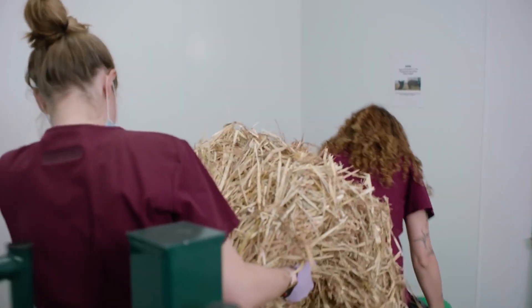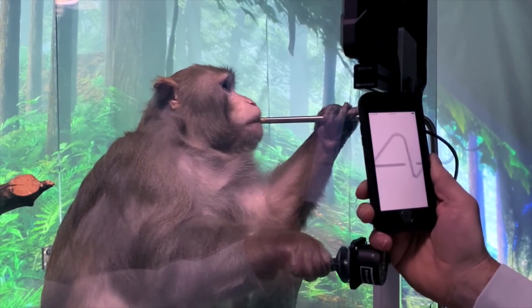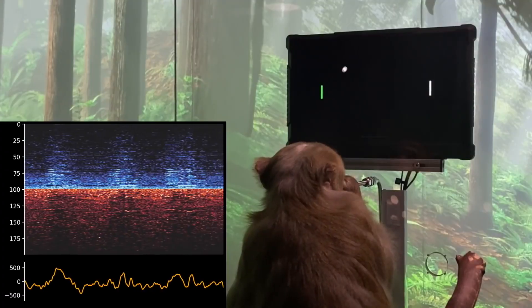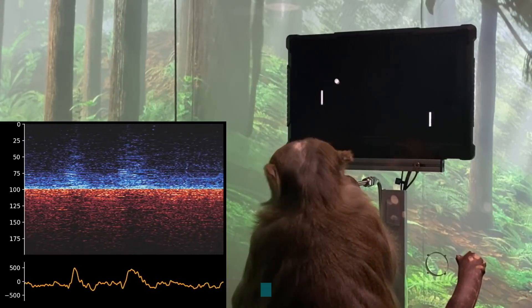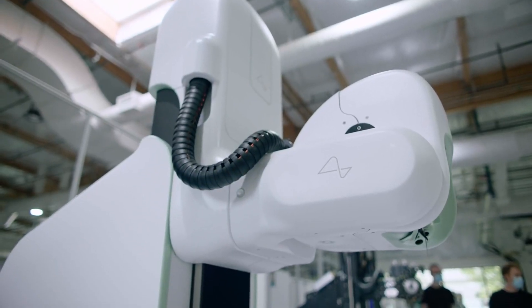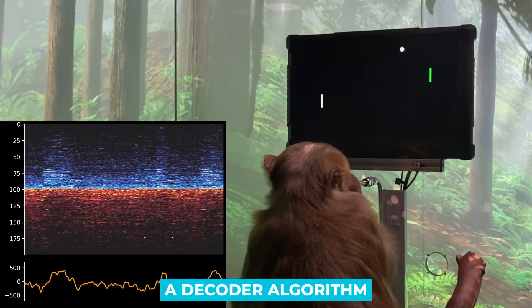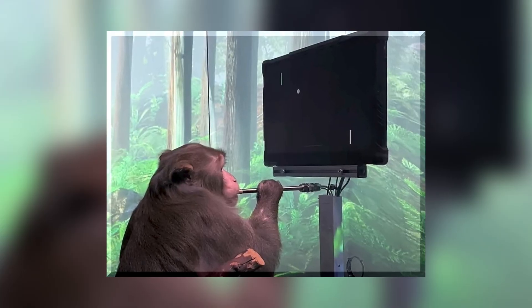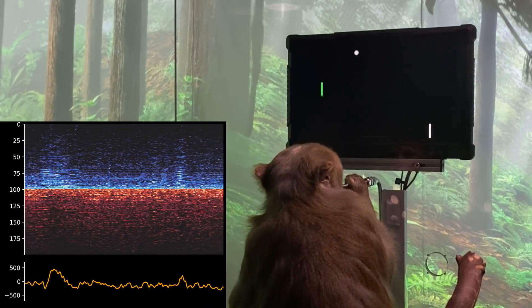More in line with scientists' preferred test animals, monkeys were used in the second major demo of Neuralink. In the United States alone, researchers utilize about 70,000 of them. A nine-year-old macaque monkey named Pager, with two Neuralink devices implanted in the part of his brain responsible for controlling arm and hand movement, was the subject of a three-minute film. Pager's first video game experience used a joystick, but his hand motions were then predicted in real time by a decoder algorithm based on cerebral activity — allowing the monkey to direct the pointer to his desired location without using the joystick at all.